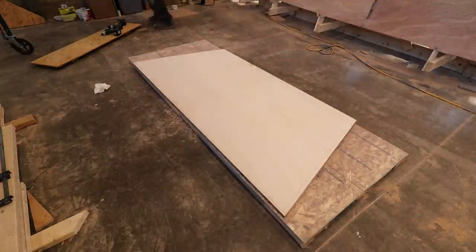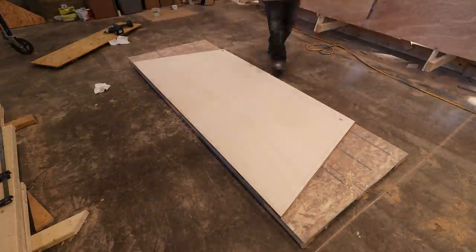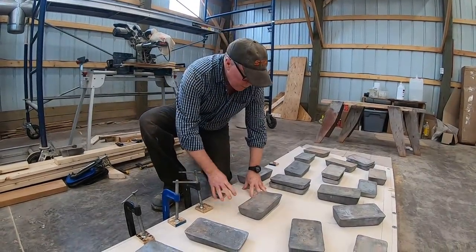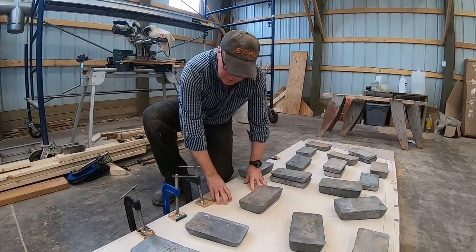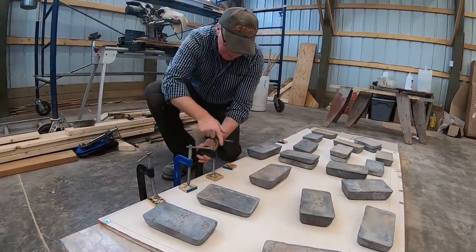In the previous episode I laminated two sheets together to form the transom. It's been glued up now for a little over 48 hours, so the glue is set. It's just a matter now of unclamping.